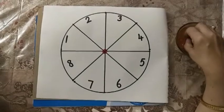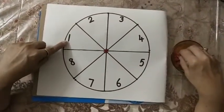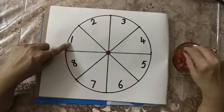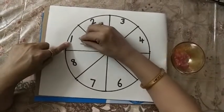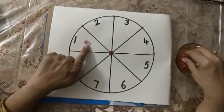Now let's start. Look at the number and count. This is number 1. Now I am putting 1 bead on it. Number 1 and 1 bead.